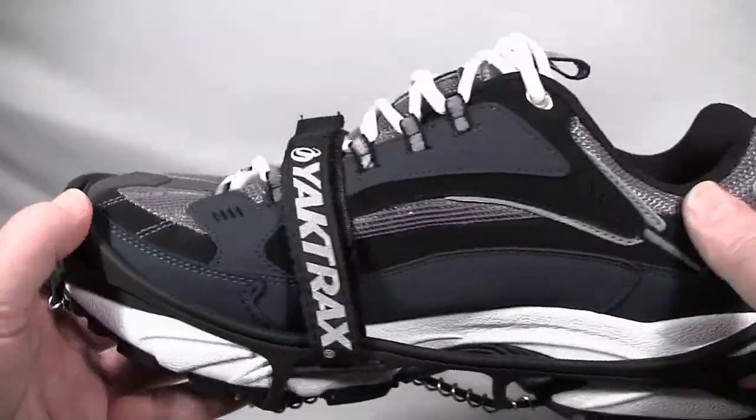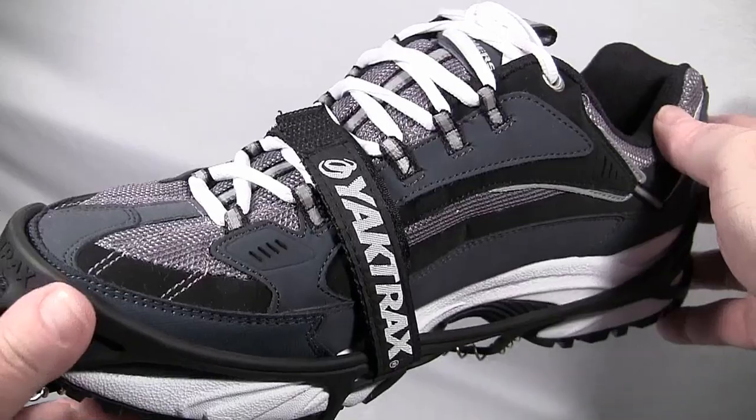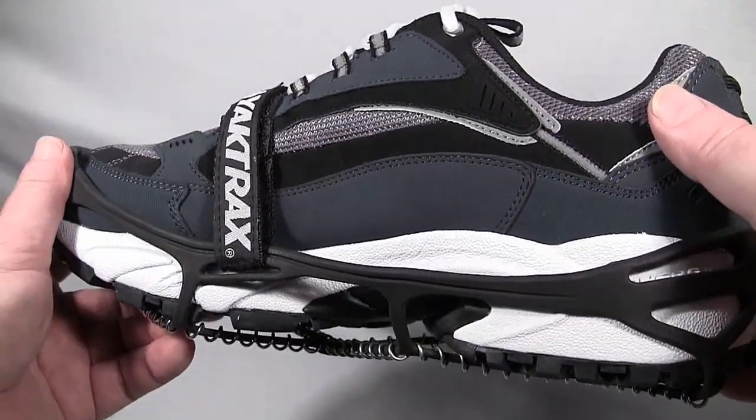This is the one you want for tougher applications. If you live in an area where you're going to use them almost every day, you definitely want to go with the Pro.